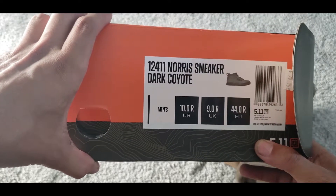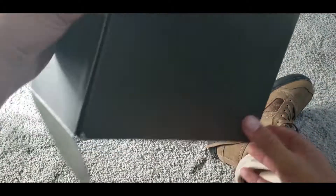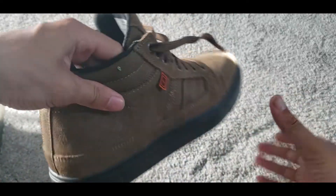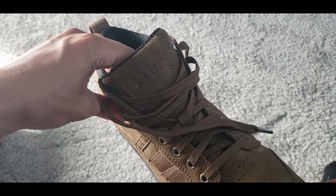They do seem to run a little bigger — I normally wear a 10 and a half but this size 10 fits me perfectly. They have free returns, so if it doesn't fit you can send it back for any reason. These are comfortable, the price is right, they work. All right guys, have a good one and I'll see you next time.